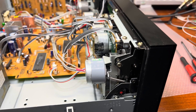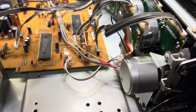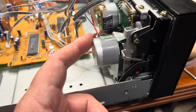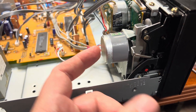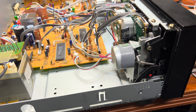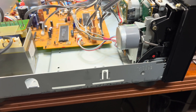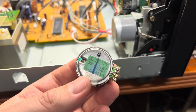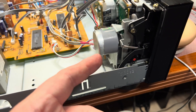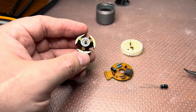I reduced the speed but even when I short all the pot resistors or short the pins, it's still running a little too fast. This motor is definitely designed for a different tape transport. The new motor runs cold, while the original one was very warm. Since I'm running out of ideas, let me open the original motor and see if we can restore it.